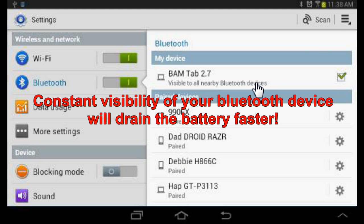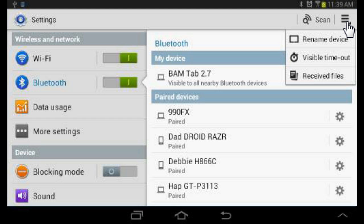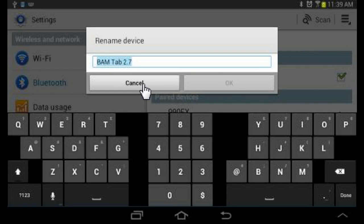The second thing that I like to do is rename my device so that it's easier for other people to see and pick out of a list. To do that, you select the menu bar up here, then you select rename device, put your name in here, and then click OK. And your device will be renamed.